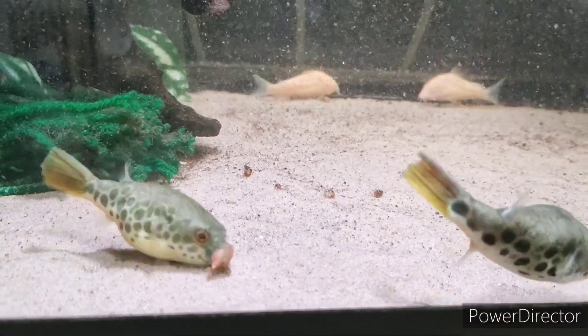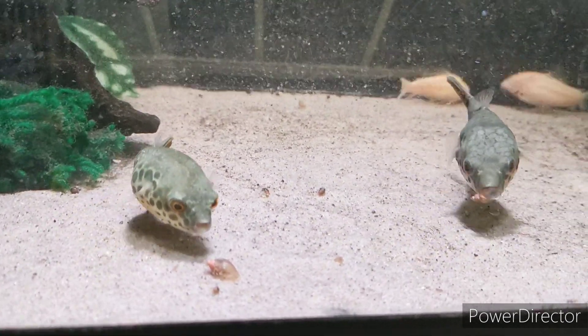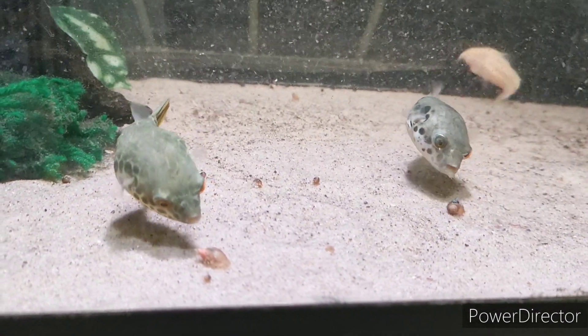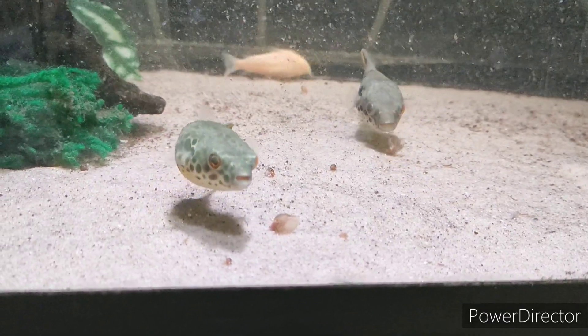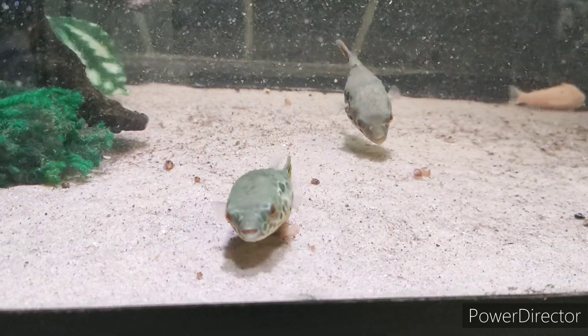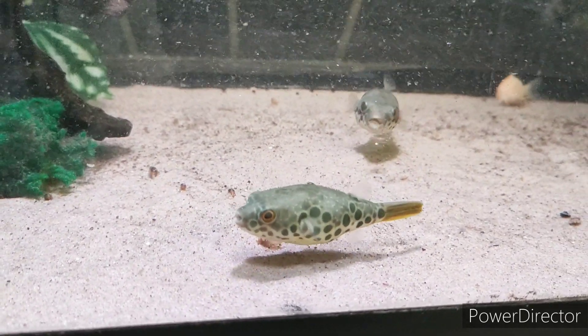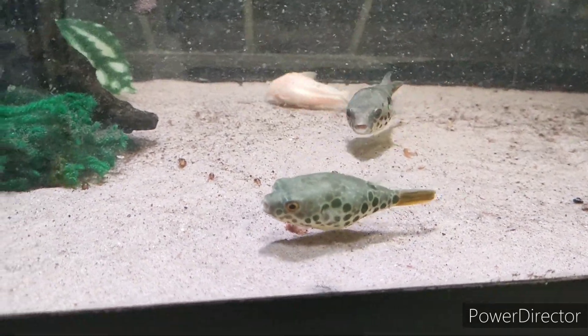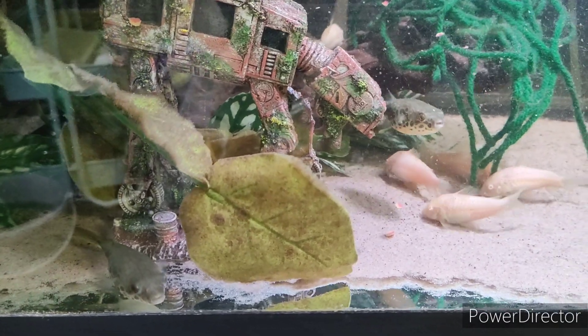Because of what they eat they do have quite a high bioload and they do need a good bit of flow — they like quite a clean substrate. They do chew on plants and they do nip tank mates as well, so that's going to be interesting finding out how to replicate their natural environment with these tall grasses I've been reading about.